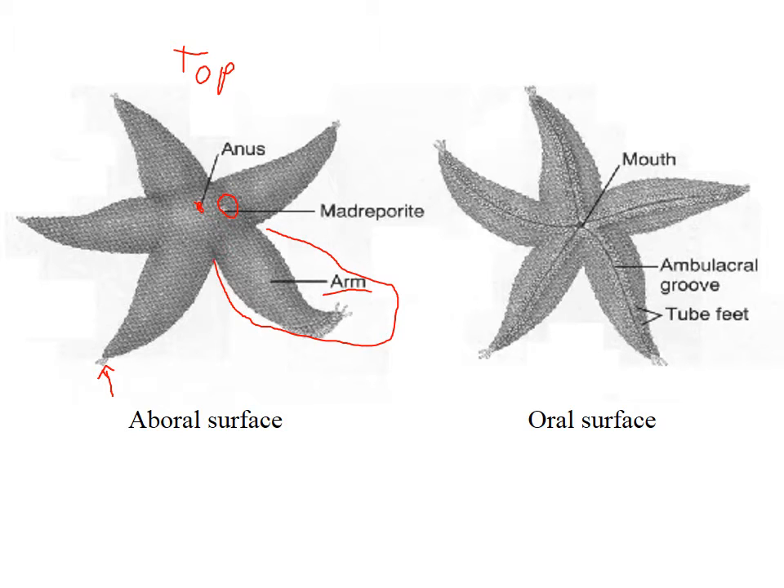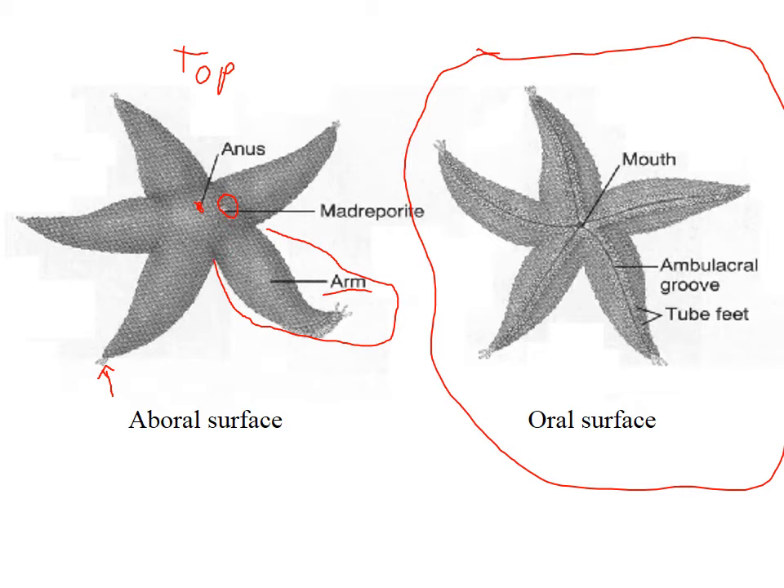If you flip the starfish over, you get the oral surface. The aboral surface is the top; the oral surface is the bottom, because the mouth is right in the center. You'll see all these little grooves running out along the star's arms — those grooves are called the ambulacral groove. To be ambulatory means you can walk, and the tube feet come shooting out of the ambulacral groove. If the starfish is threatened, it can withdraw all of the tube feet into the ambulacral groove so they can't be nipped off or predated upon.